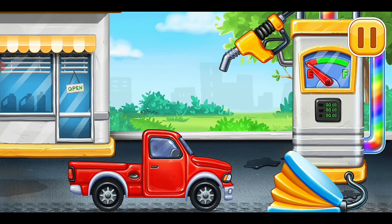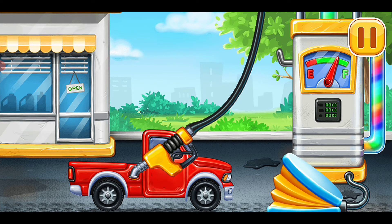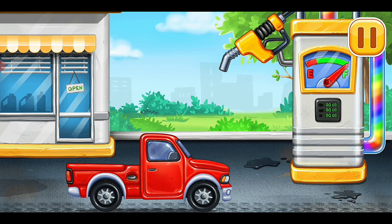First we have to fill it — pickup truck. Press the pump. Okay. Don't stop. Go, go.